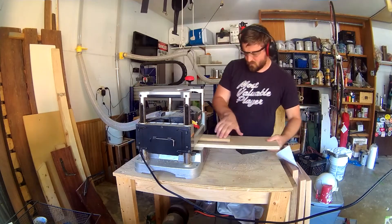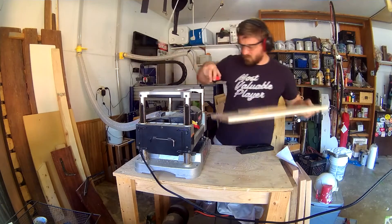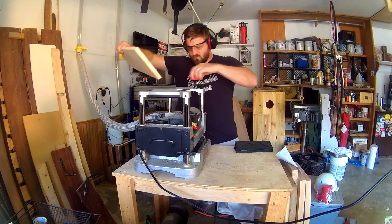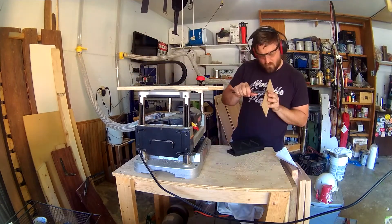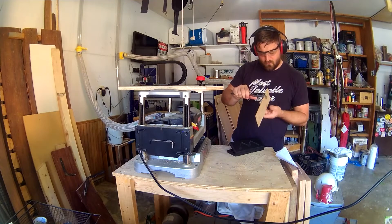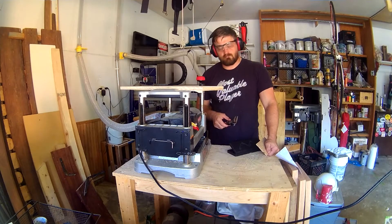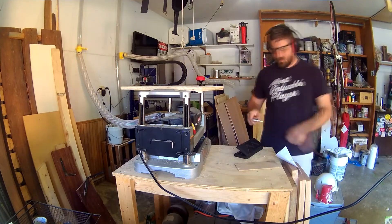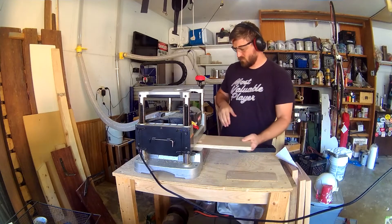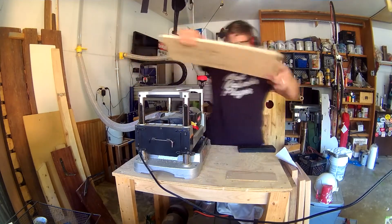The first task is to plane your material down to the exact thickness the model calls for. It's pretty thin so I'm using a sled, and you see me checking the thickness once or twice throughout. Make sure you do it diligently because I accidentally passed it up — this video is on mute because there may have been an expletive or two. So here I am with a new piece — let's speed it up.